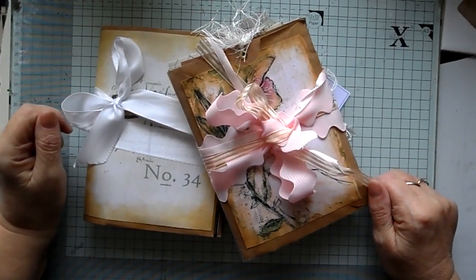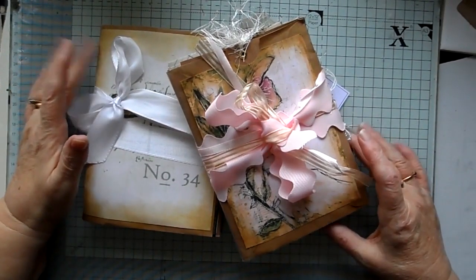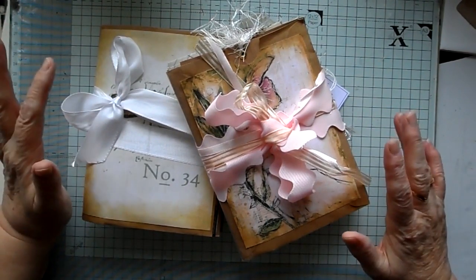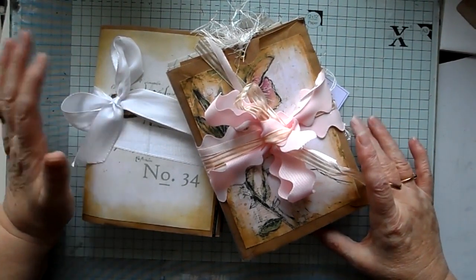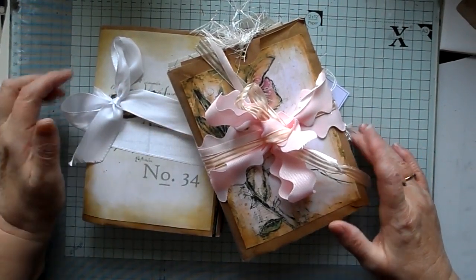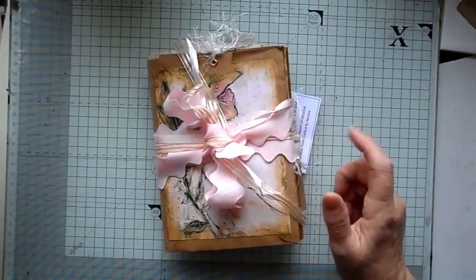Hi, it's Crofted by Norma again. I just thought I'd show you a couple of the journals that I've gone and already made, so it's going to be a quick flip through just to show you what I've done out of the recycled envelopes. Let's just get started.